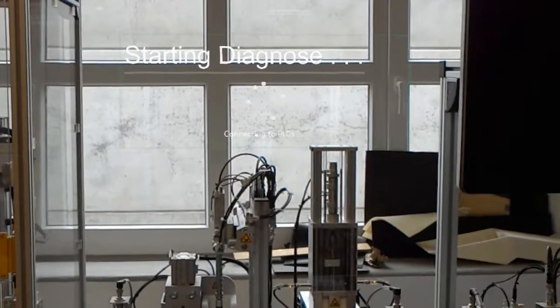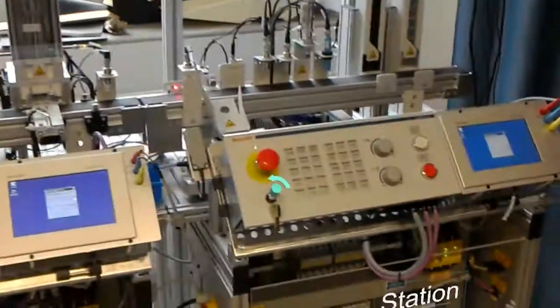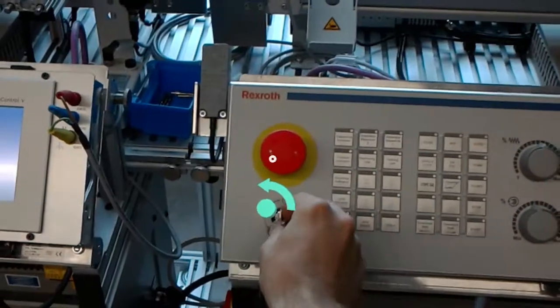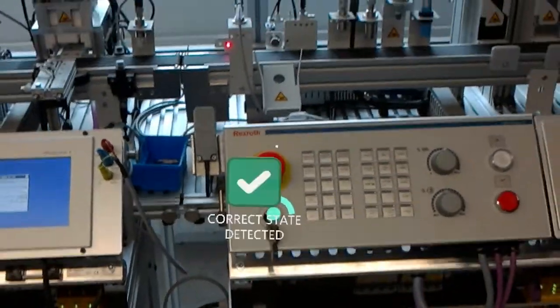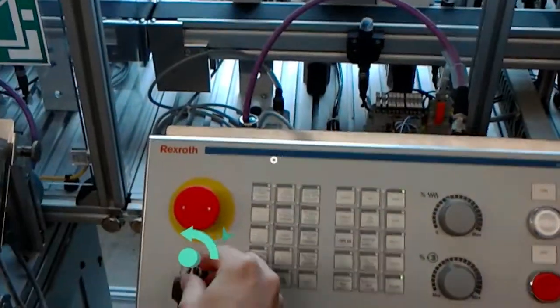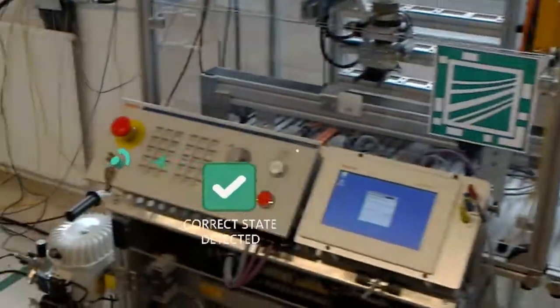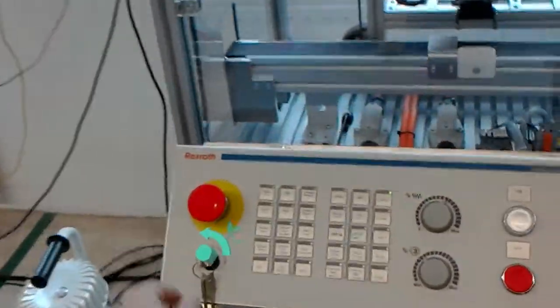Diagnosing machine state. Please move key on station 1 to the left to position 1. Please move key on station 2 to the left to position 1. Please move key on station 3 to the left to position 1.